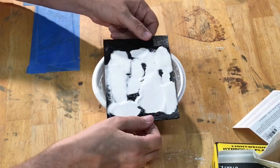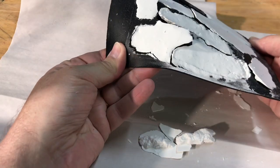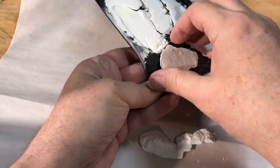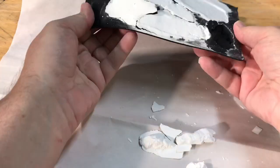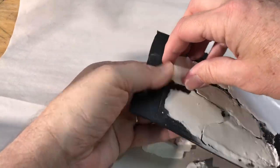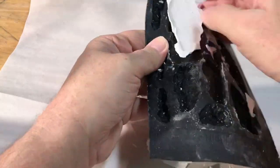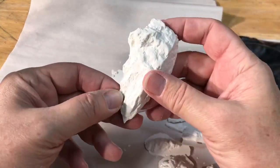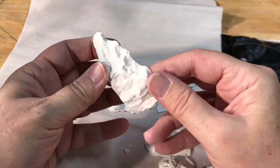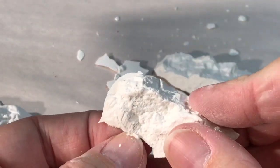After leaving the plaster to dry overnight, I peel back the mold to carefully remove the rock castings. It can be a little tricky to get them out without damaging them, but if you're patient it shouldn't be a problem. Once out of the mold, there is a little bit of cleanup which I do just using my bare hands and fingernails to make them ready for use on the diorama.